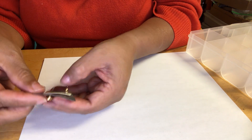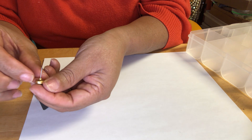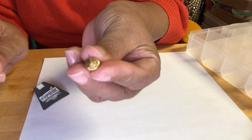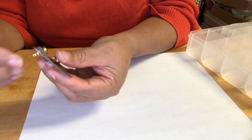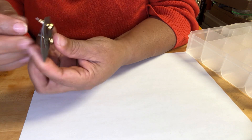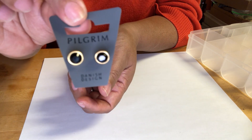Here we have this Pilgrim Danish Design piece — these little black studs. They are marked in the back too; it says Pilgrim. So they are originals from this card — Pilgrim Danish style. I will double-check on that.